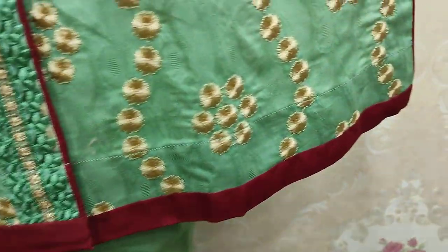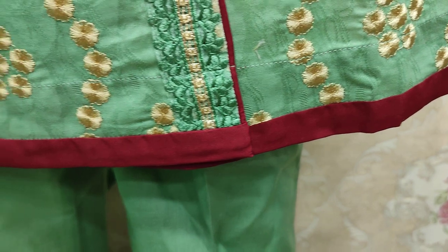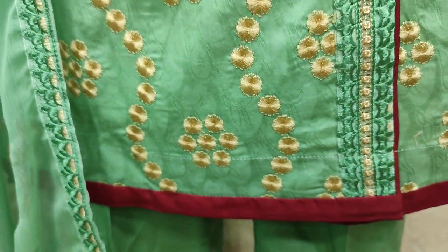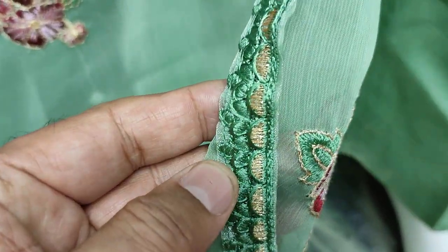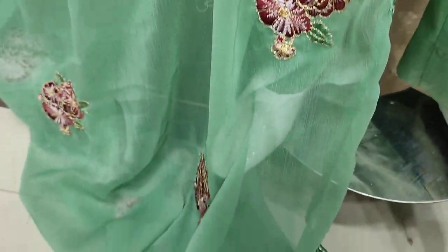This is an unstitched style. This is a stitching style. This is a chiffon ready. Embroidered replicas.